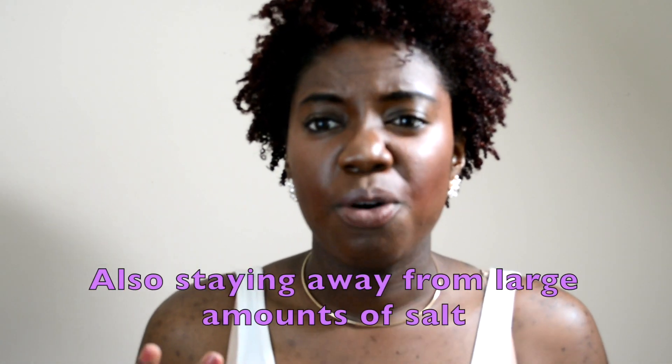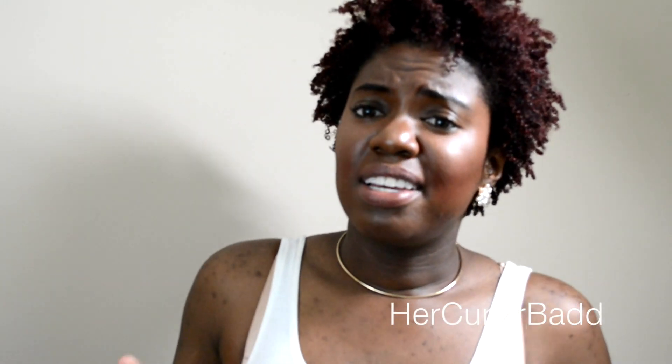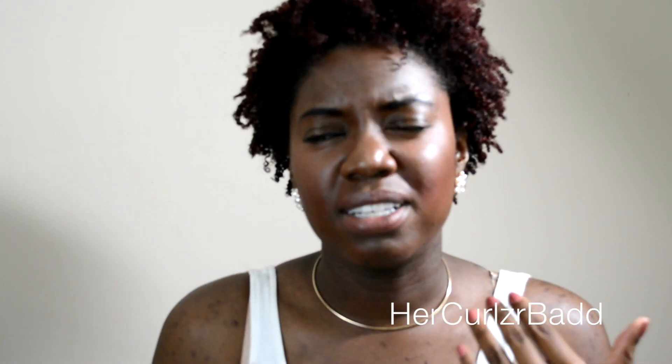What really reduces my belly is staying away from breads and a lot of carbs. I noticed that after I eat pizza my stomach is looking more bloated than usual. Breads, pastas — all those processed things make my tummy kind of bloated.